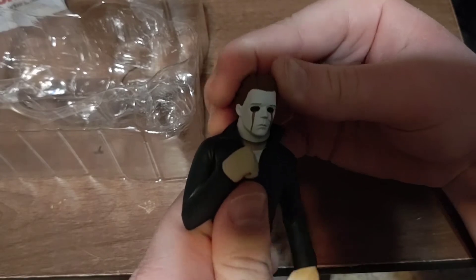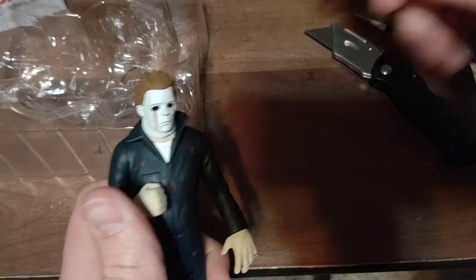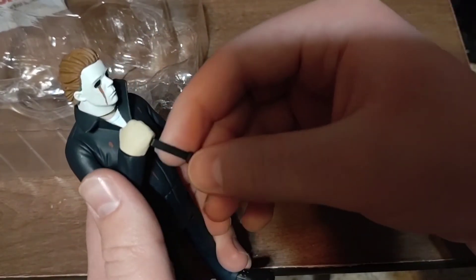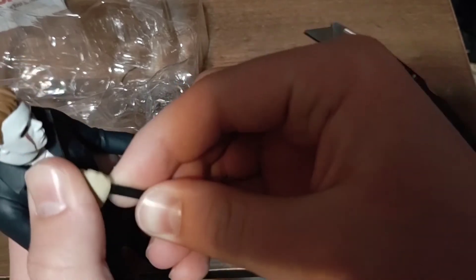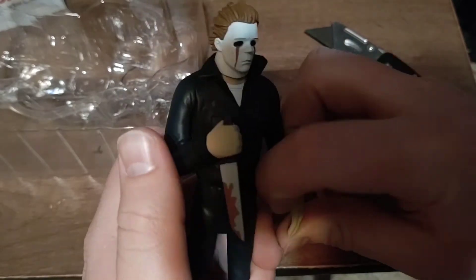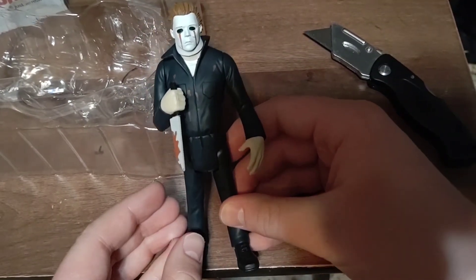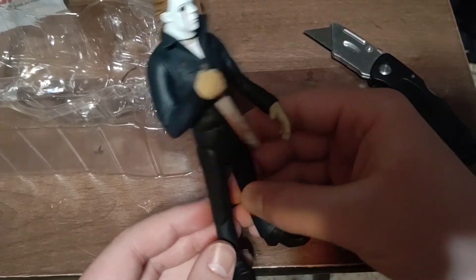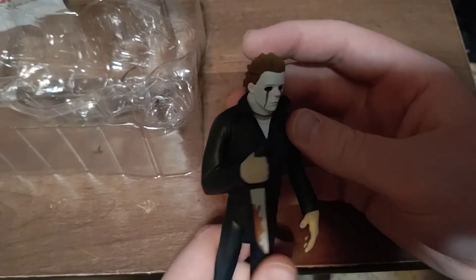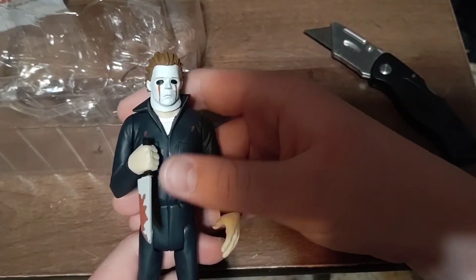You can move the head up and down a little bit, and side to side a little bit. Let's stick his signature knife into his hand — it's a little stiff to get in at first, but there we go. Here's good old Michael. I really like this figure a lot — very good deal for $13, I think that's what it was. I'm really happy to finally have a Michael Myers figure in my horror collection.